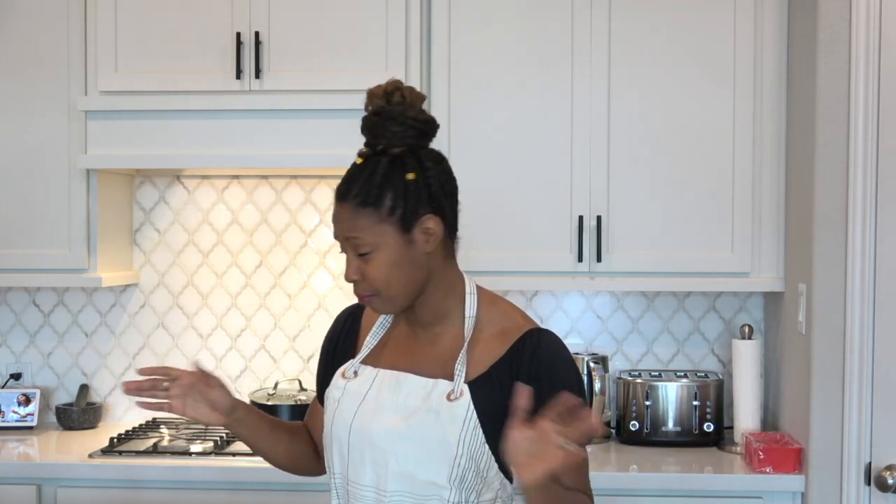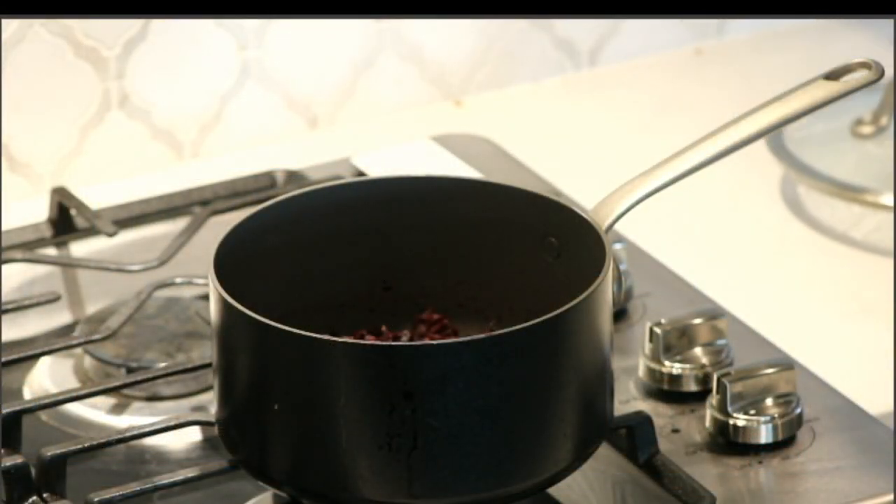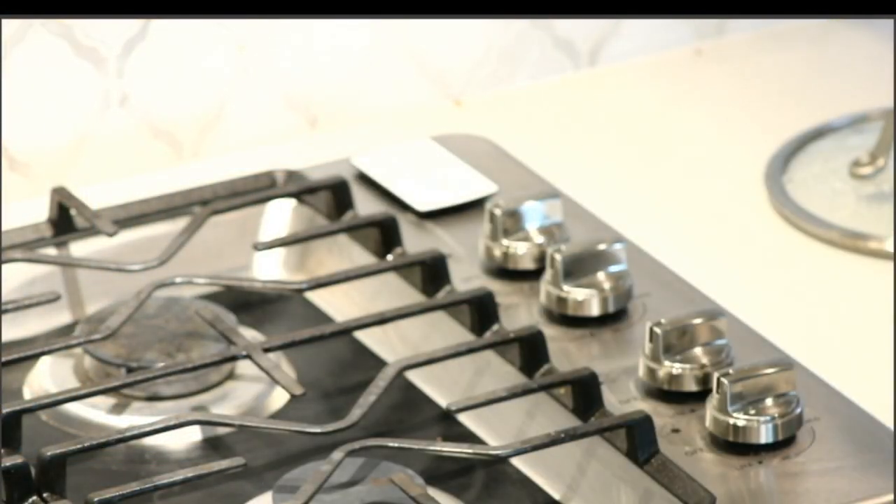Go get your auntie, grandma, friend, significant other, your puppy, your cat — whoever — and have them sit down so you can enjoy this recipe. I'm excited, are you? Tell me if you've tried sorrel sherbet before or any kind of sherbet before. I'm gonna put about two cups of water in here.